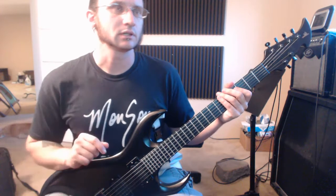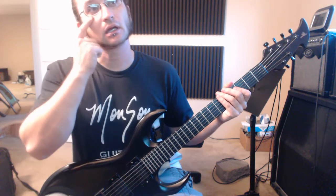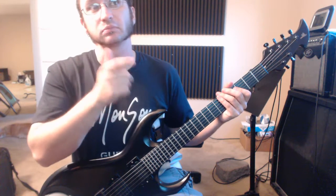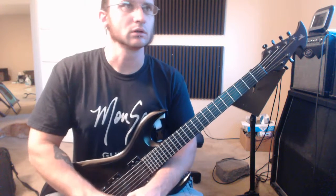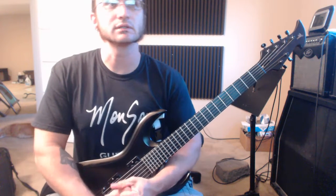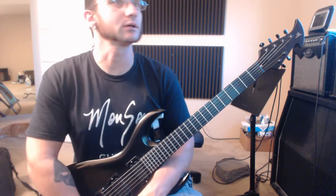Alright, I have my metronome going at 60 beats per minute, and I'm just going to play these examples along with the metronome and count along with it, so hopefully that helps you understand everything. Alright, here we go.